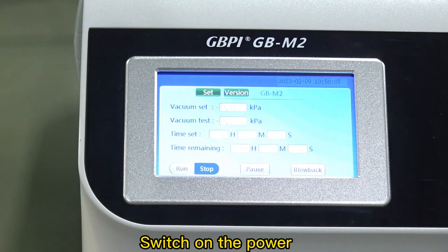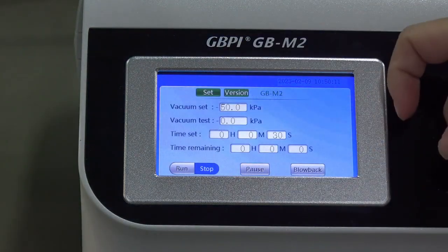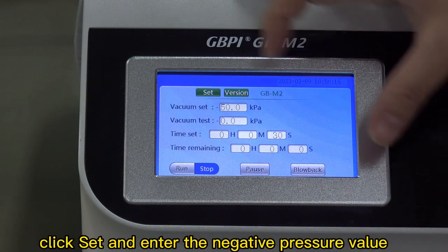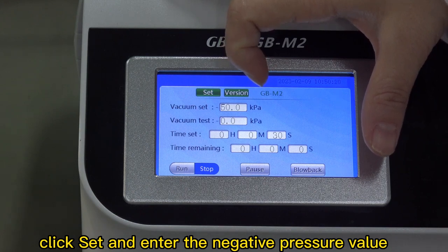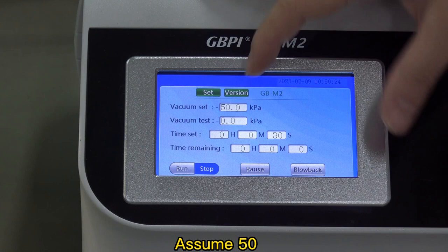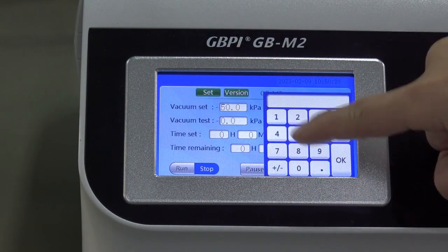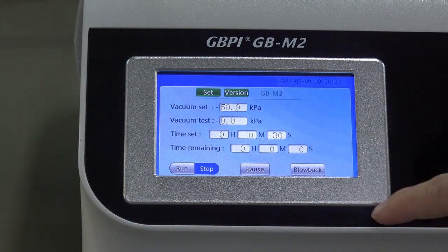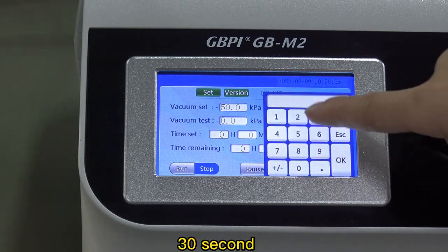Switch on the power. Click 'Set' and enter the negative pressure value — for example, assume 50. Then set the duration to 30 seconds.